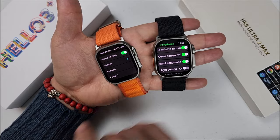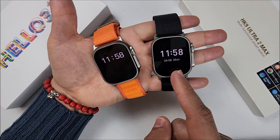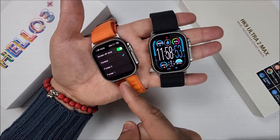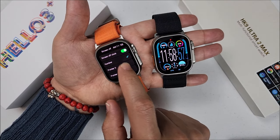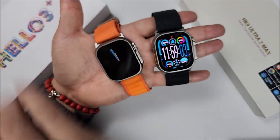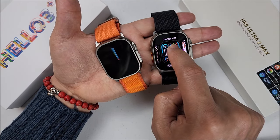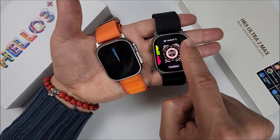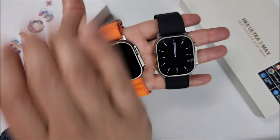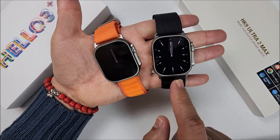If we cover the screen, this is how the digital wheel looks. On the HK9, it also shows you the date, and it has more brightness. On the Helo Watch 3 Plus, to change to the analog style you come here and select pointer 0 or 1. On the HK9 Ultra 2 Max, it will switch automatically — all you have to do is choose a watch face with analog style. You will have more brightness on the HK9.